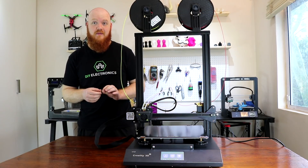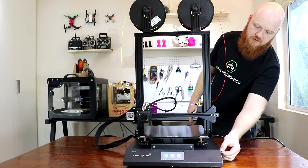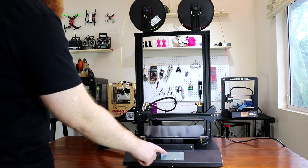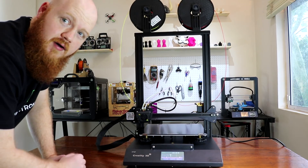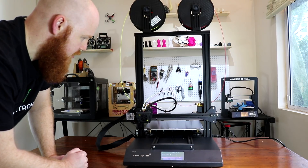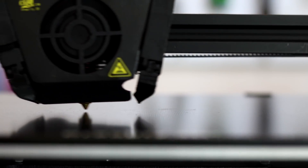We're ready to print — I'm excited! Just take your SD card and push it into the side of the printer. On the screen, hit SD card, select the model you want to print, and on the right click print. The printer heats up to temperature, first homes the X and the Y, then homes the Z-axis, and we're going to get our first print.